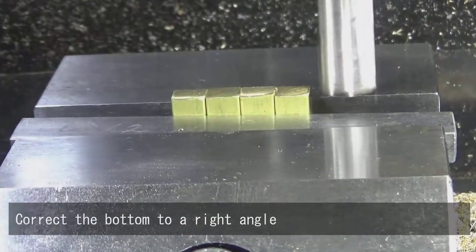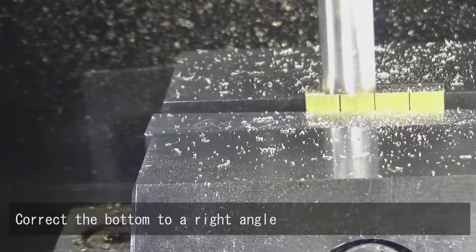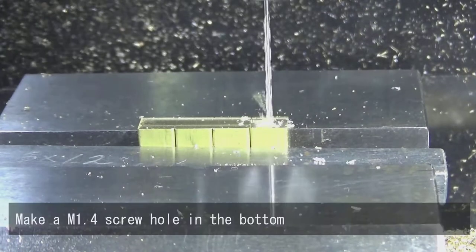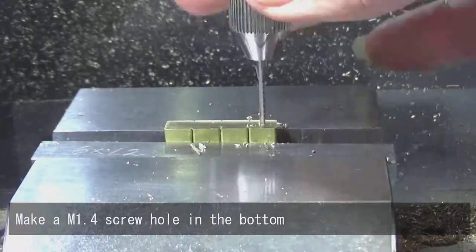Correct the bottom to a right angle. Make a M1.4 screw hole in the bottom.